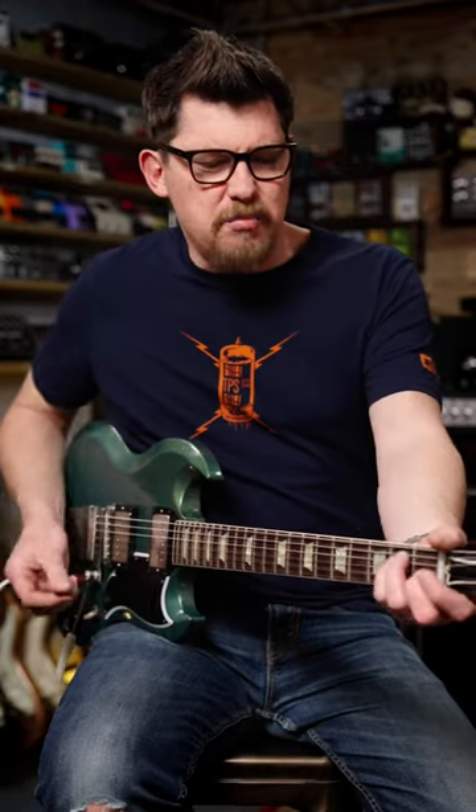Ever had that thing where you play a big major chord, certainly an open E, and it sounds out of tune? One trick when you're playing that chord with loads of distortion is to just ease off the pressure on the major third and dull it off, so when you play the rest of the chord you don't actually hear it.